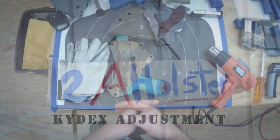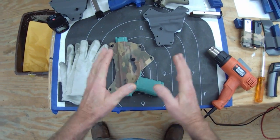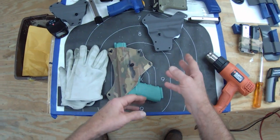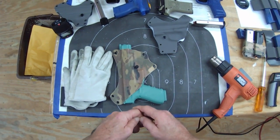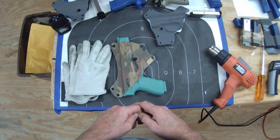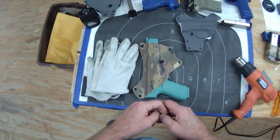Hello, I'm Tom with 2A Holster. Today I'm going to demonstrate some kydex adjustments — heating, tightening, and loosening different kydex holsters and components. I'm wearing a camera today; it's the first time wearing it, so I'll try not to do the old bobblehead thing and mess up this video too bad, so bear with me.